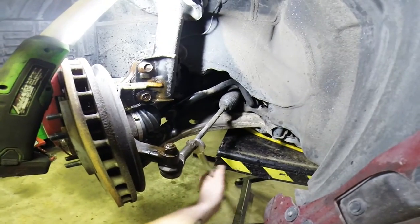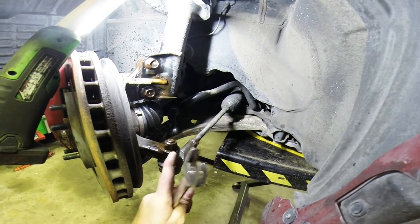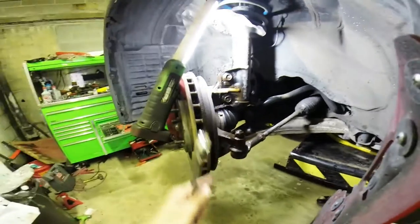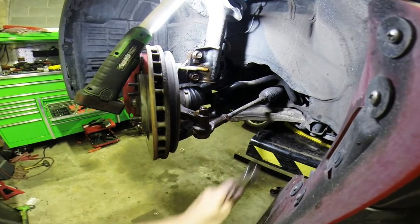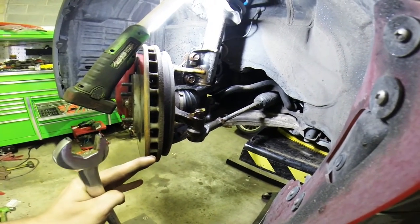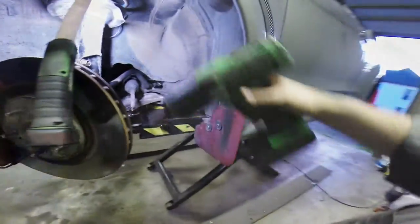I'm going to crack it and leave it just like that. What we're going to do is take this off and, right where that is, take it out and count the threads. As I turn it: one, two, three, four — all the way out — and then I'll do it all the way back in and it should line up pretty good. Then I just have to snug it and it shouldn't change the alignment very much. But I'm still going to get it aligned.